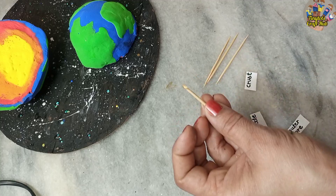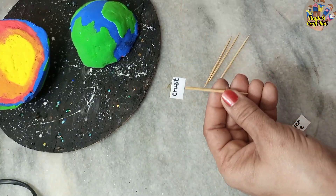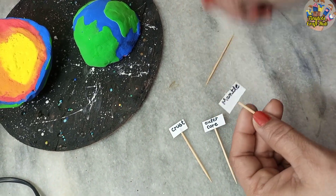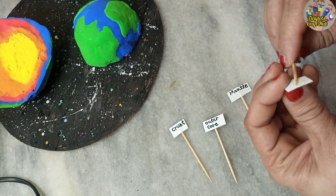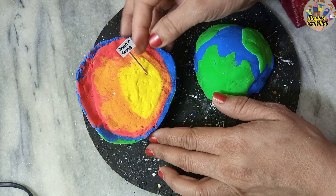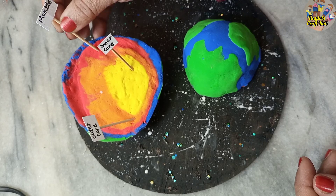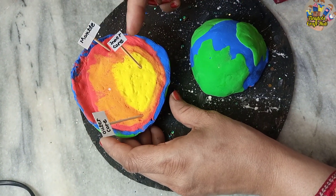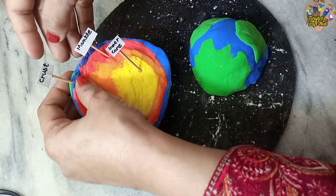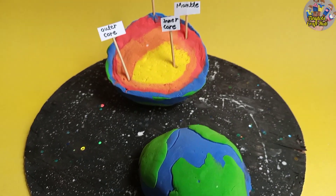Now let's tag them. Since it's a clay ball, you can easily insert wooden sticks — these are easily available. Insert them into the model: this is the inner core, the orange one is the outer core, the red one is the mantle, and the blue one is the Earth's crust. Here are the four basic Earth layer colors — I hope you like my model! Thank you so much for watching. Bye-bye!